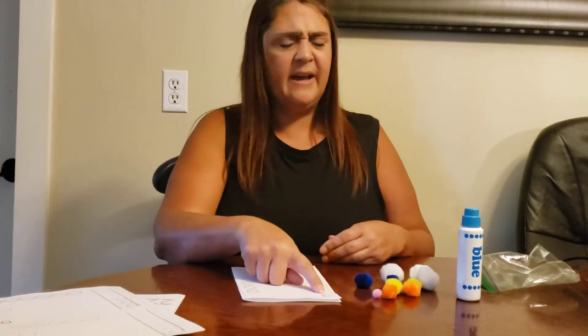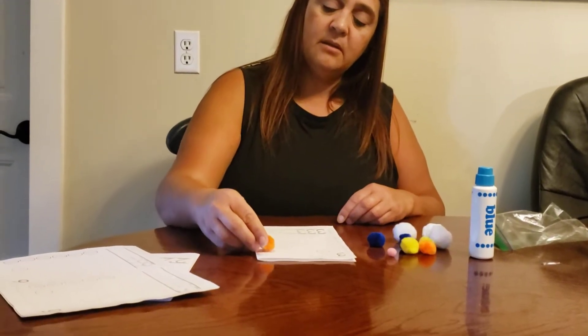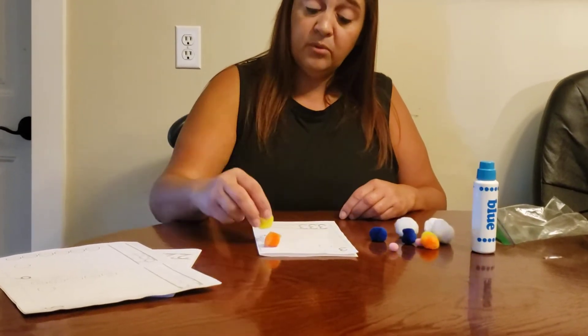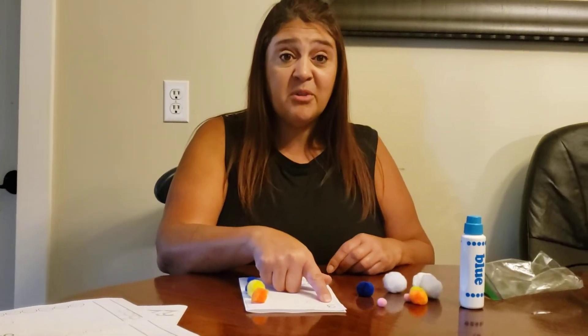I don't know what that number is either, so I'm going to count it. One, two, three. This is the number three.